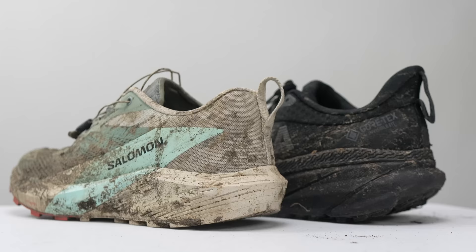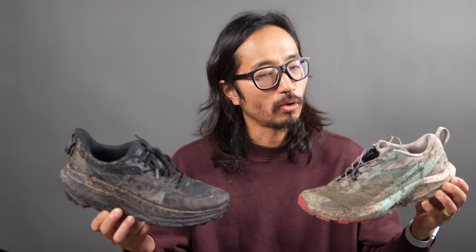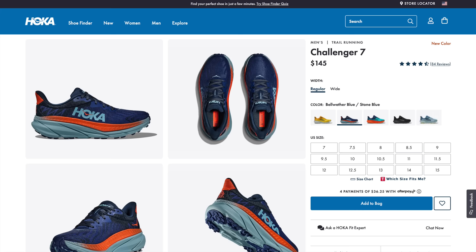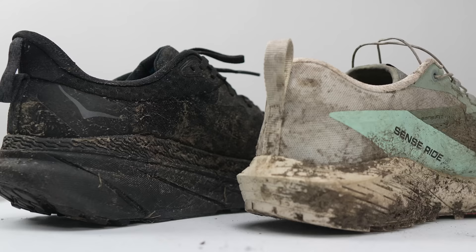Looking at competitors, one shoe that compares well with the SenseRide 5 is the Hoka Challenger 7. I have the Gore-Tex version here, and I like both shoes in very similar situations — the messier the better, and the drier and more hard-packed, the less I like either of them. The Gore-Tex Challenger comes in at $160, while the non-Gore-Tex version is $145. Between the $145 and $140, I think the SenseRide 5 wins — it's a little cheaper and performs a little better than the Challenger, though they are very similar styles of shoe.